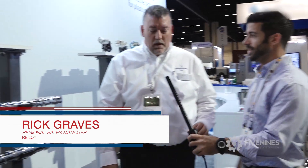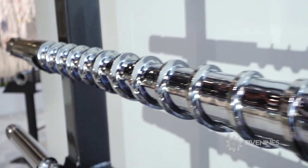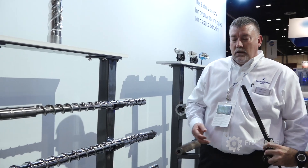Hi, my name's Steven Fage. I'm here with Five Nines. We're at NPE 2018, and I'm here with Rick at Ryloi, and he's going to tell you a little bit about the Eagle Mixer. The Eagle Mixer is a patented mixer for the injection molding industry, and it's been developed for multiple benefits to the customer.